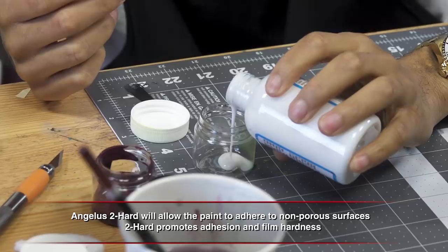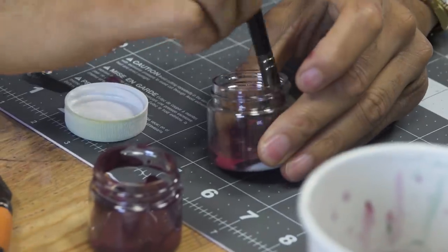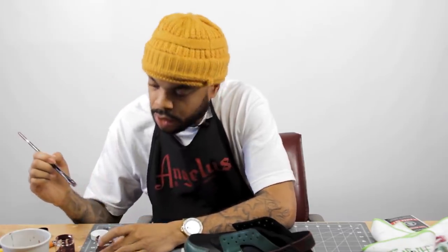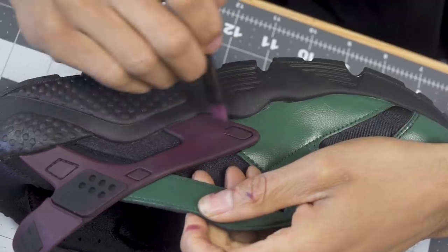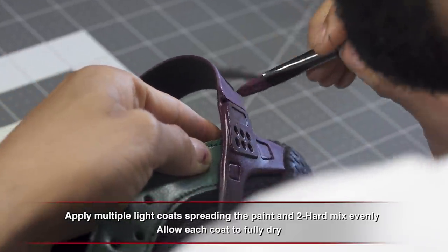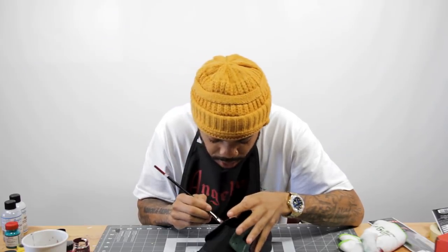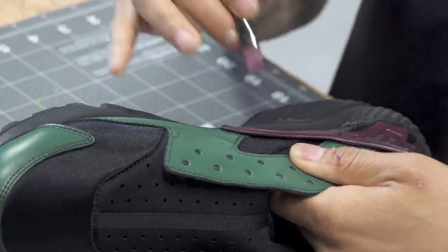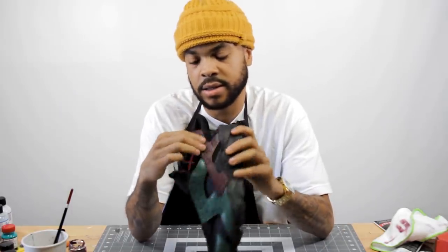For my next coat I'm gonna mix in some Too Hard. I like to put a little bit more Too Hard than paint — this way I know it'll be durable. If I were doing a midsole like on a Retro 3 or 4, because those crack a lot, I'd definitely mix Too Hard with white paint for more durability. This is what works for me — different customizers may do different things. The Too Hard is on and it's flexing nicely — it works wonders.